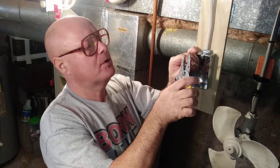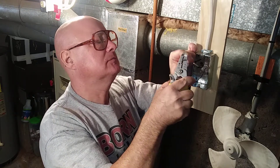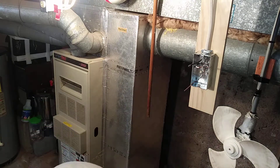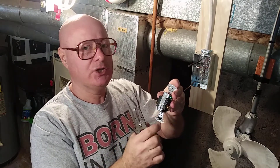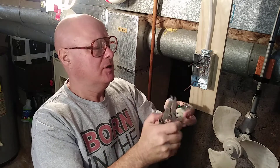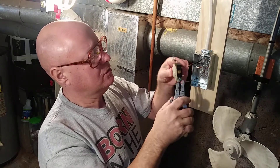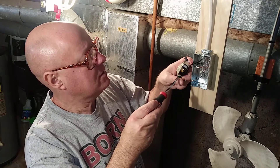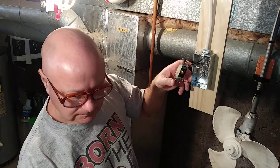Now we'll strip our two wires — we're using number 12 wire on 20 amps. Since this is 240, it does not make a difference which side you put the marked white wire and which side you put the black wire. The ground goes on the green screw, so we'll take the ground wire, loop it in the direction the screw turns, and put it around the ground screw.